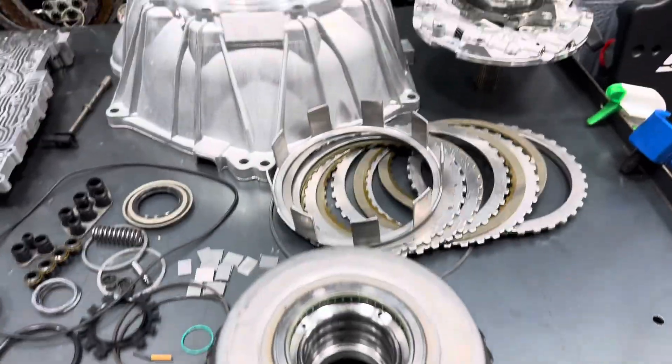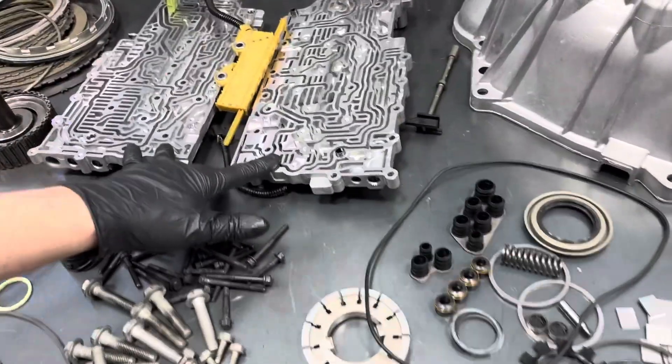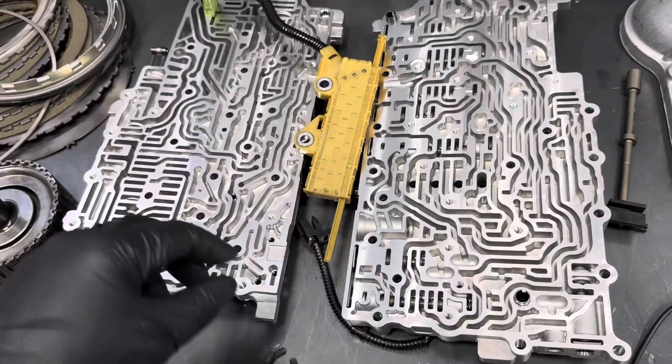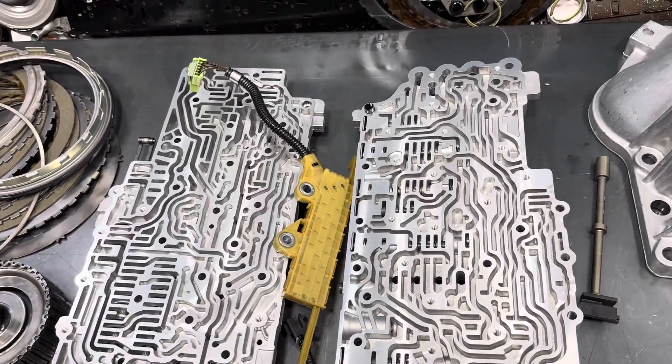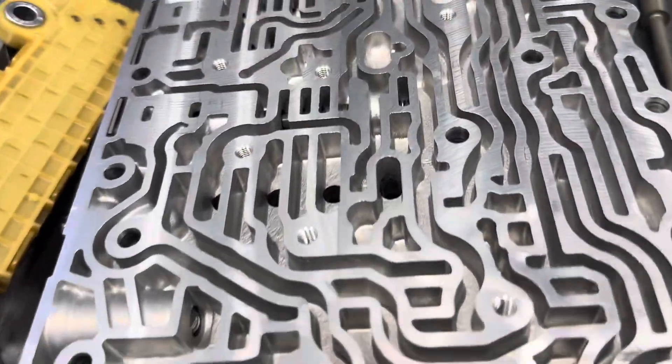And then these valve bodies — these are actually new valve bodies. So yeah, this is pretty much what I would use in a stock 6L80 or 6L90 rebuild.